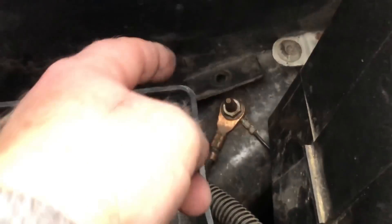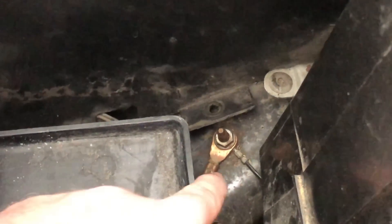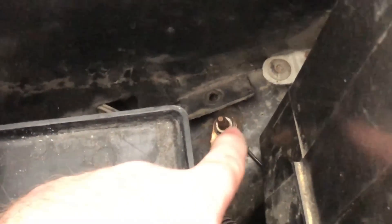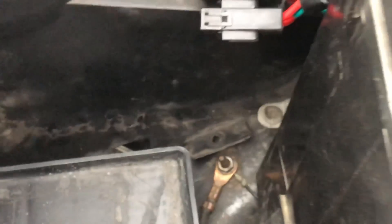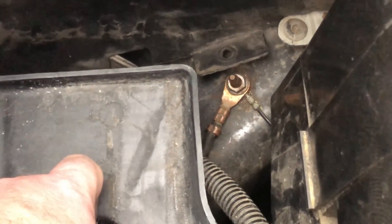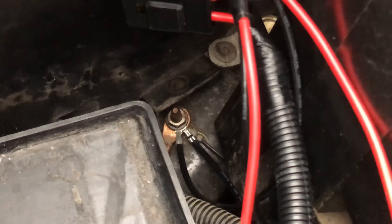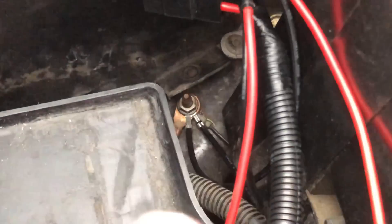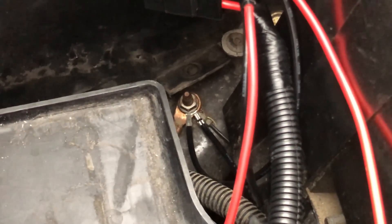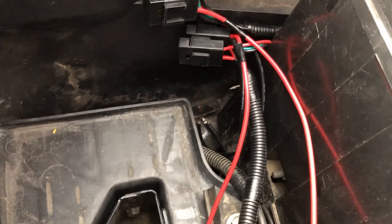Push up on that plastic tab and push the apron out of the way to expose the ground. Get your ratchet with a deep socket and take that nut off. Once you get the nut off, take the black wires from both of your wiring harnesses, loop them over the stud, and then tighten the bolt back down on top of it. Once that's done, put the shroud tab back over the stud and move on.